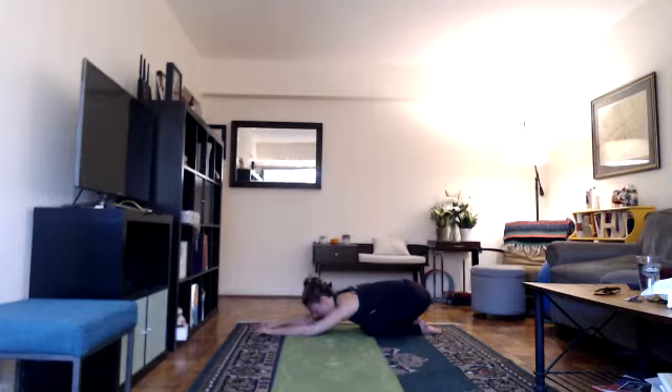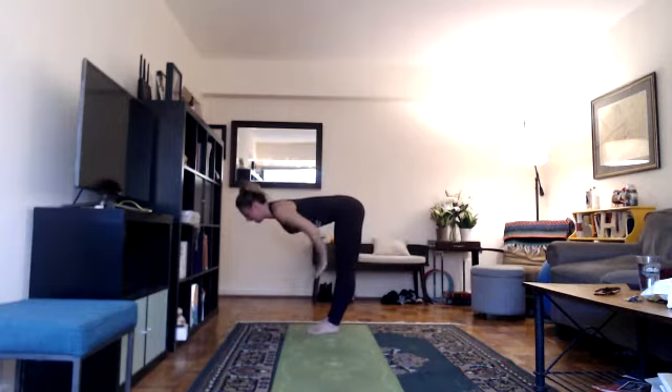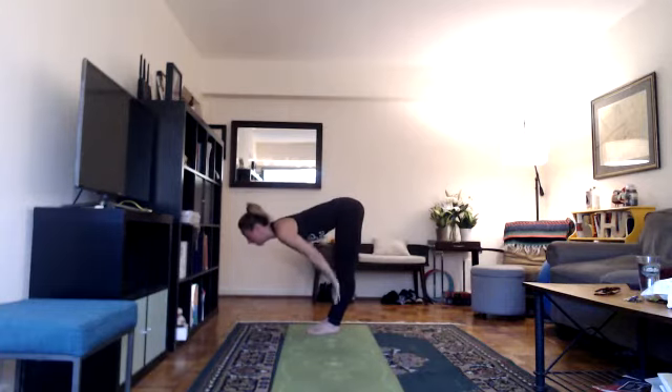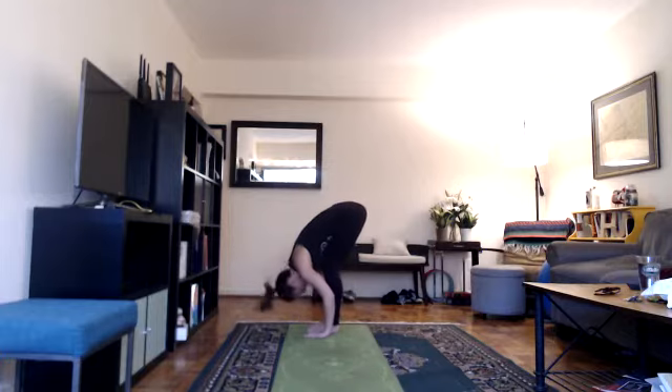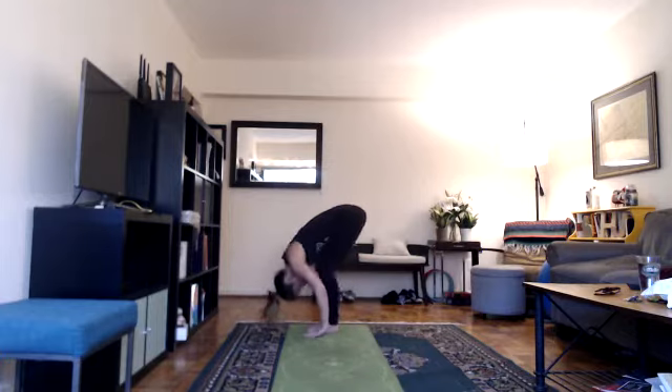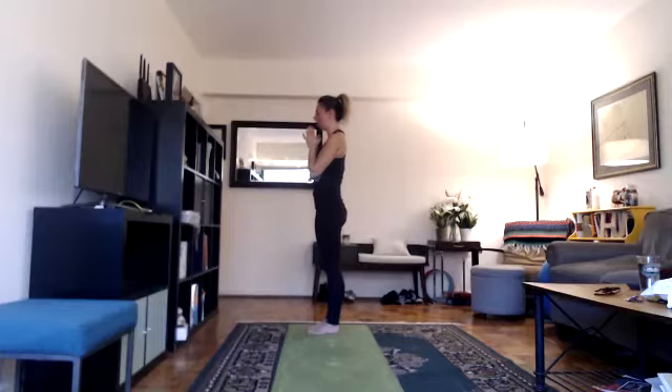On your next inhale, look forward, hands on the floor, and step forward into a halfway lift — hands on your thighs, shins, or the floor. Exhale, bend your knees and relax your head down. Inhale, reach your arms up looking overhead. Exhale, hands down at heart center. Two more rounds.